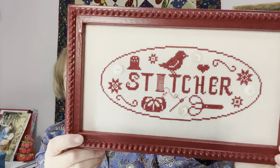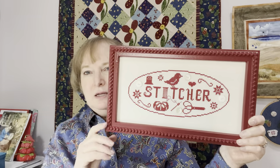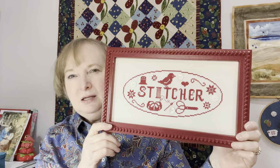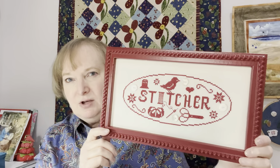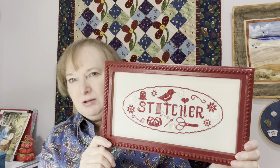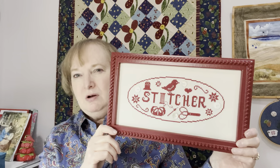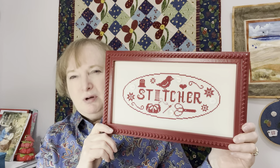I want to highlight the frame because it was made by Signed Numbered on Etsy. A lot of needle workers use them and there's a good reason for that — they were wonderful. I ordered their beaded frame and picked a color called Ruby, but when I got it and put it with my piece, it was really the wrong red for my thread. Not their fault — my fault. I picked the wrong red; it was very bright.